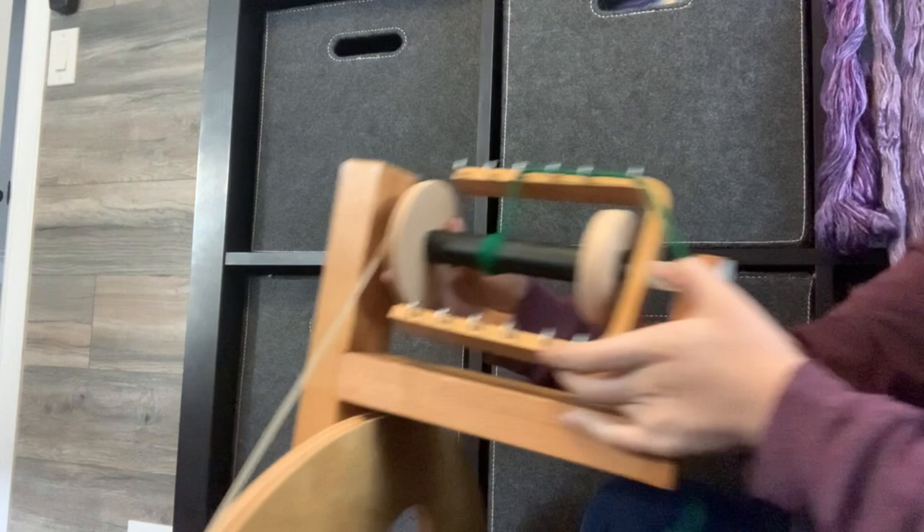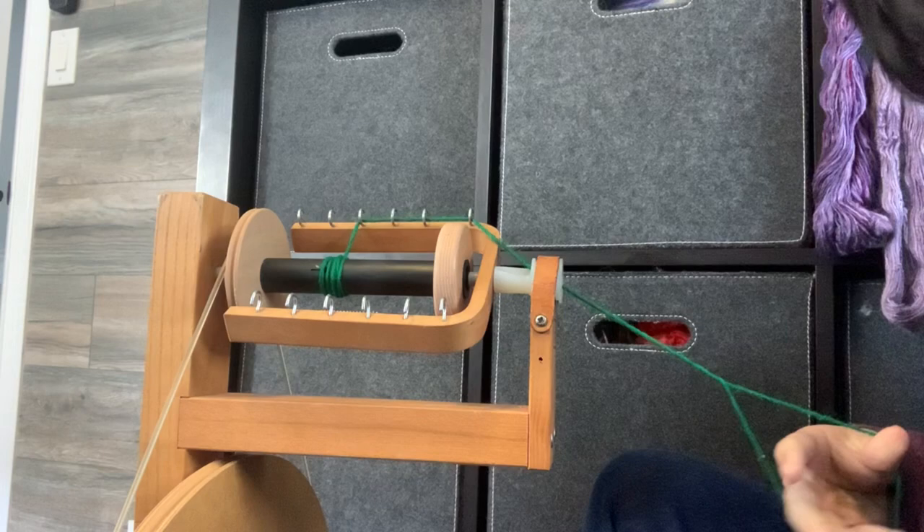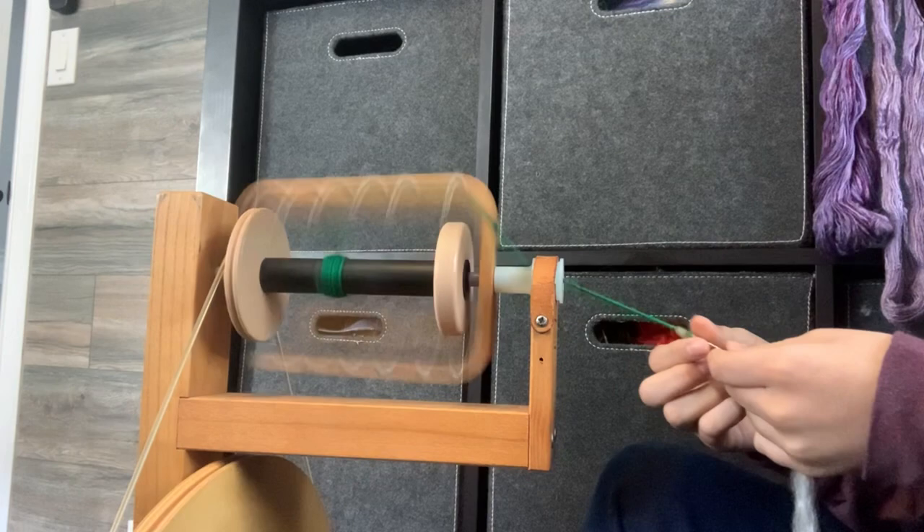Let's get started. I'm using a Louet S10 today. Once you're at your wheel you want to have your whorl on either high or medium — I'm going to have mine on high today. You're going to have a leader like always, and you might also want to draft out the end a little bit and just start spinning like normal.